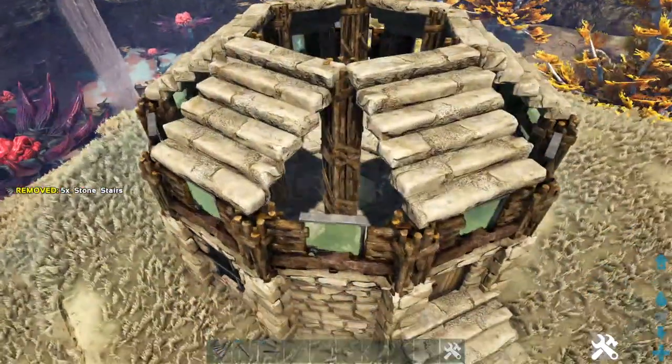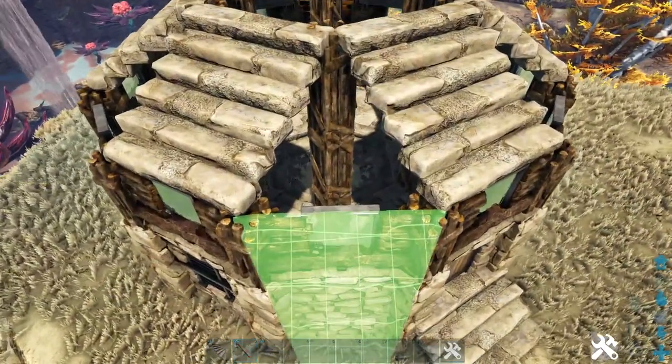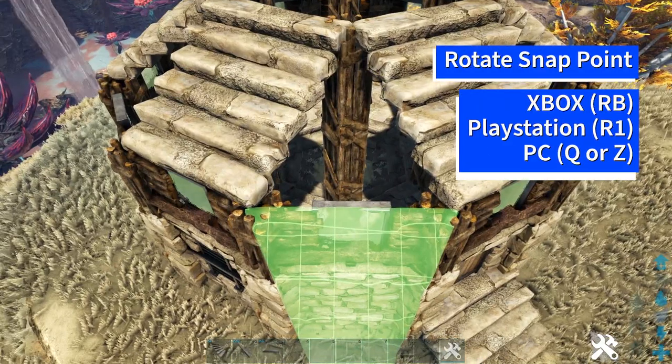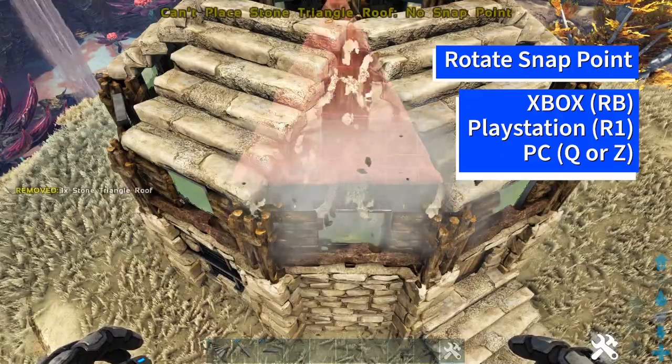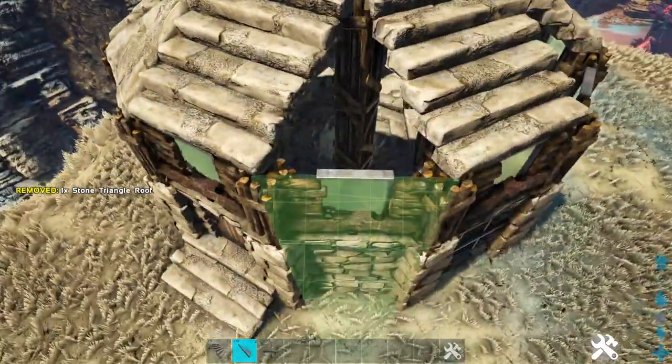On our corners where we have the triangles, get out a stone triangle roof and rotate through the snap point using whichever key or button is appropriate for your system until you get it facing upward. Go ahead and do this on every corner.